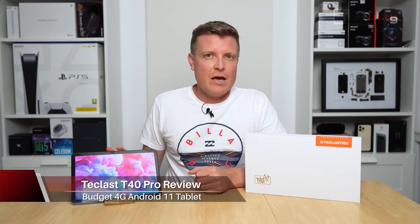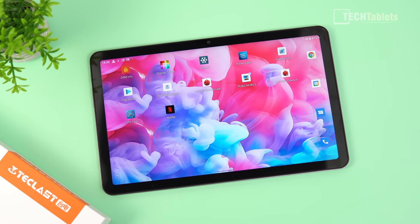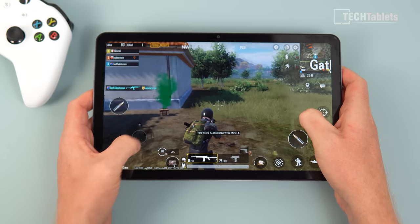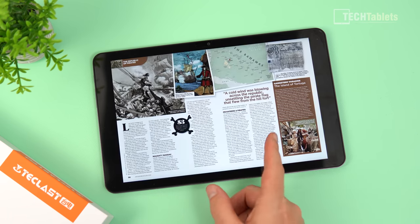I have here probably the best affordable tablet you can currently get. We've seen a lot of the UniSoC Tiger T618-powered Android tablets, and this one from Teclast is their T40 Pro. It has 8GB of RAM with the T618 chip, LTE support with dual SIM, Band 20, Bluetooth 5, GPS, a hardware compass, FM radio, and you can place calls and texts. The screen is 10.4 inches at 2000x1200 resolution, quite bright, with four speakers and a 7000mAh battery. This is right now the best affordable Android 11 tablet you can get.